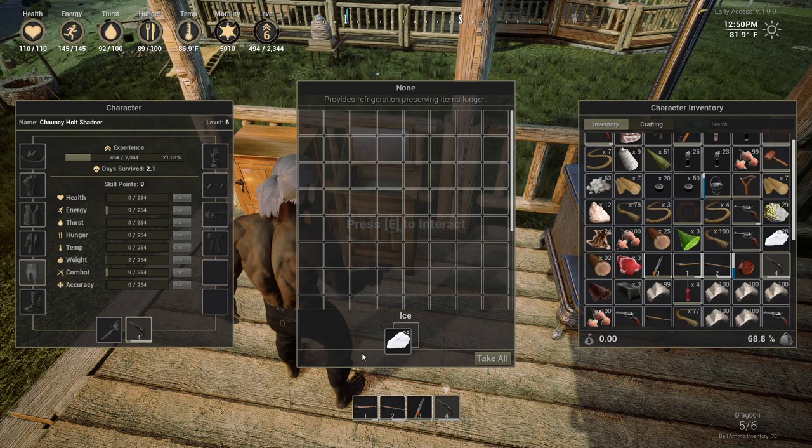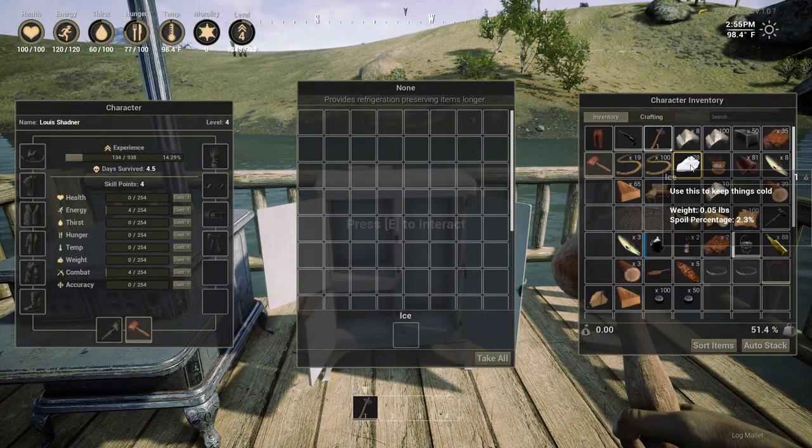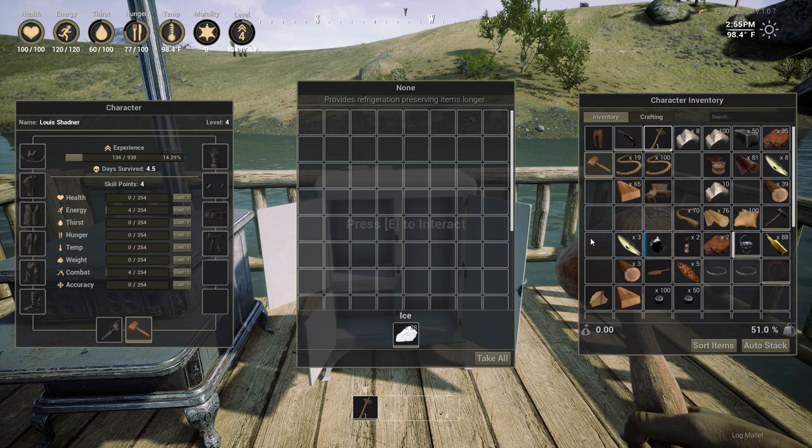And finally, the metal refrigerator. This does the same thing as the ice box and the wooden fridge, but has much more space for preserving.